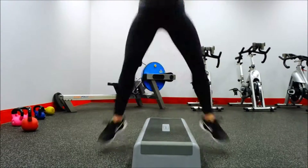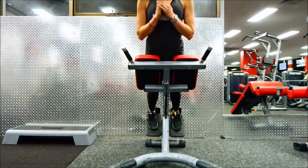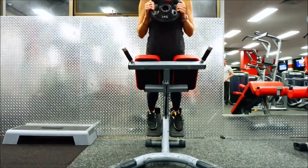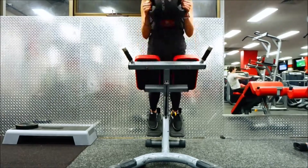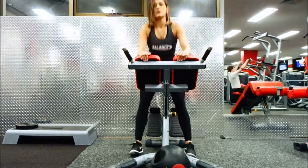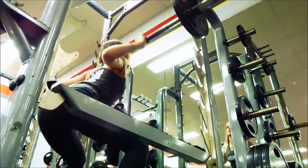I added a 5 kilogram plate to the squat jumps to make it a bit harder. Then I moved on to hyper extensions — these really work your lower back, and if you squeeze your glutes at the top they burn badly for a couple of days. It's a lower back and glute exercise I've started doing over the last couple of weeks and I'm noticing a difference.